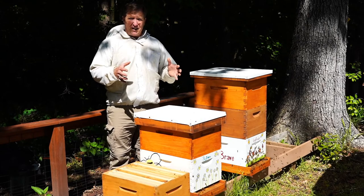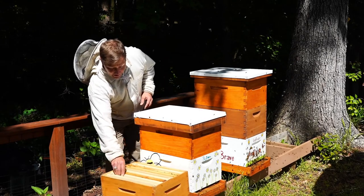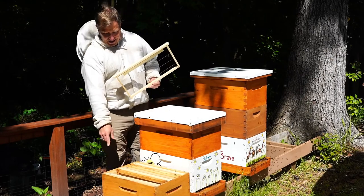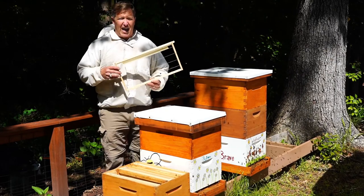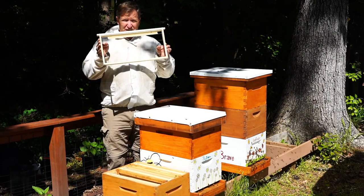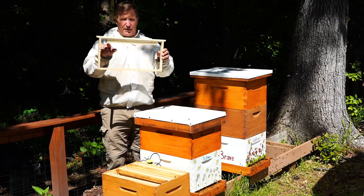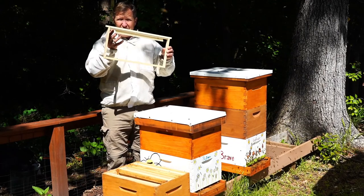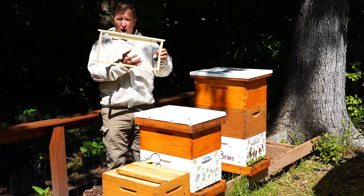Those boxes contain frames. Here's an example of a box that is in my hives, and you'll see that each box has eight frames in it, and this is what a frame looks like. When I first give the bees this frame, it has a little bit of a starter strip of wax up at the top, and then they build all of the honeycomb off of that.